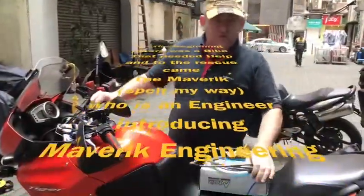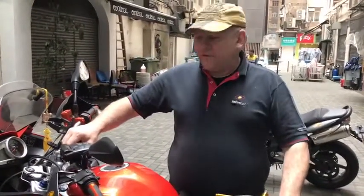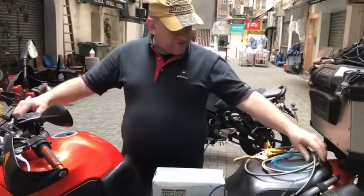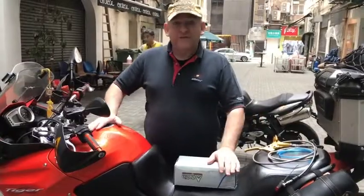I'm going to do a clutch conversion on the Triumph Tiger 1050. This is a 2011 model and I'll walk you through a few things that I've done that you may be interested to know about.